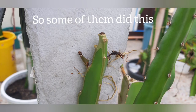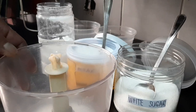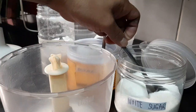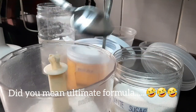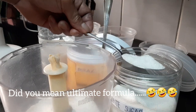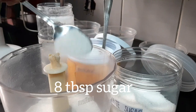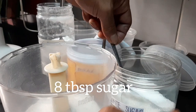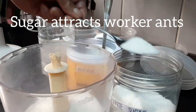I used my first formula but it didn't work out so well. So here is my absolute formula: white sugar, borax, and baking powder.